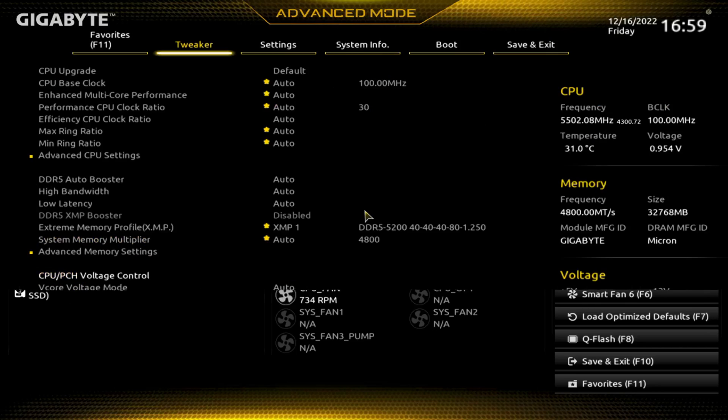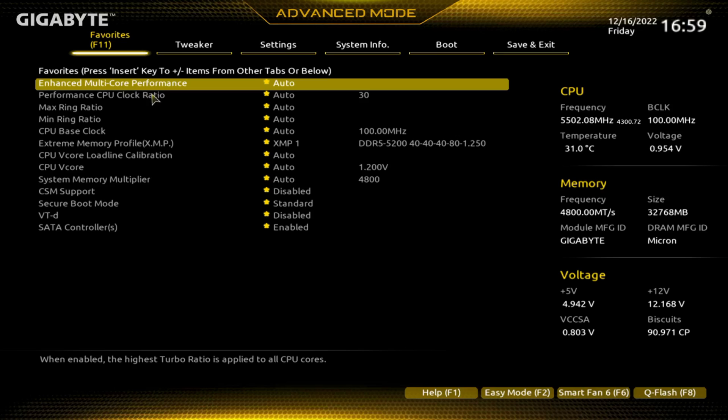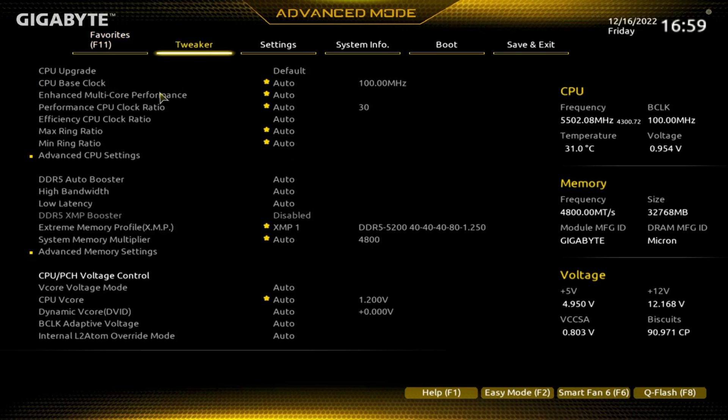In advanced mode, all the way to the left is Favorites — you can add and delete items from here if you'd like. That's how you do that. Then there's tweaker mode. We'll go into each one of these menus.